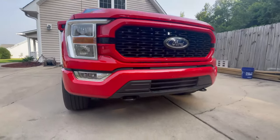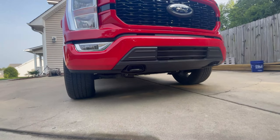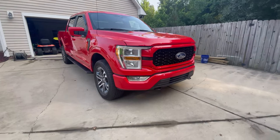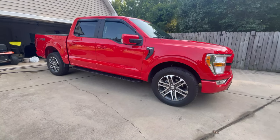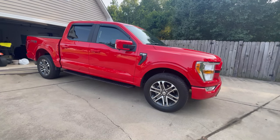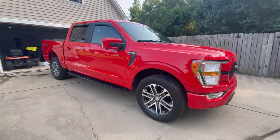I also highly recommend removing your lower valence and the piece behind it — I've got another video linked for that. The next things for this truck are going to be headlights and fog lights. I'm actually going to split the headlights apart, paint match parts in Race Red and others in gloss black, with LED headlights. After that, a leveling kit, some 35s on the stock wheels, and then probably some 24x12 or 22x12 wheels. Thanks for watching — see you guys next time.